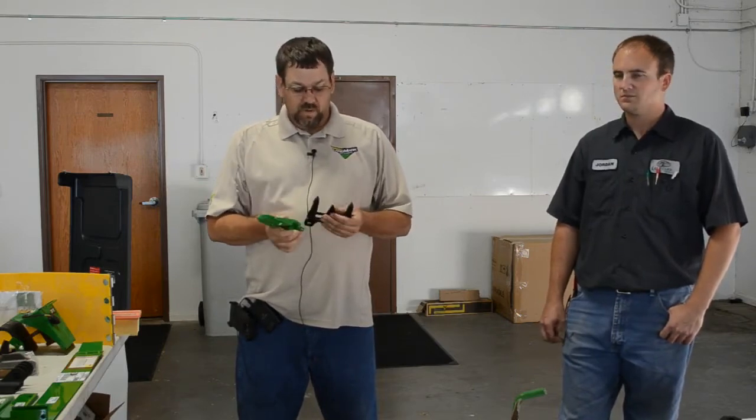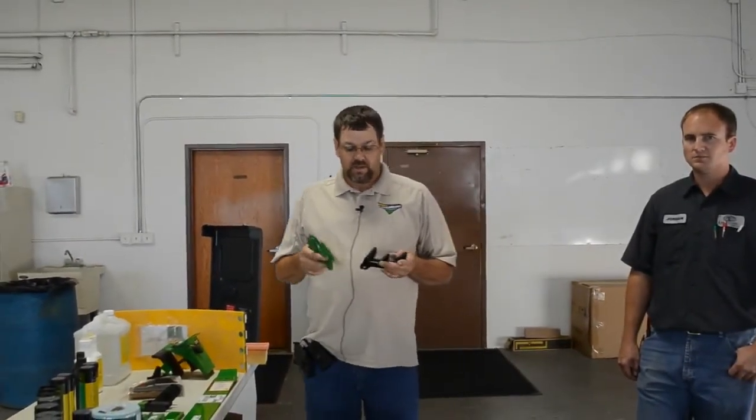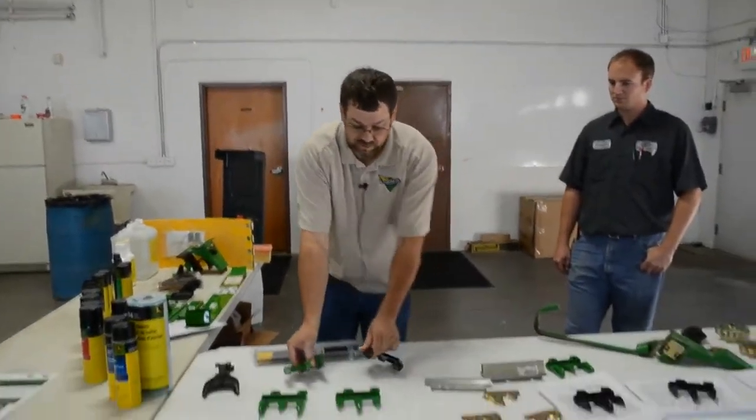That cutting edge is the most important thing of that guard because of the scissor action it creates. As it rounds off, you'll have less cutting action and you'll want to replace those. On the 900 series, the colors were the opposite — standard was green and high wear was black. One confusing thing Deere did was switch the colors between series.